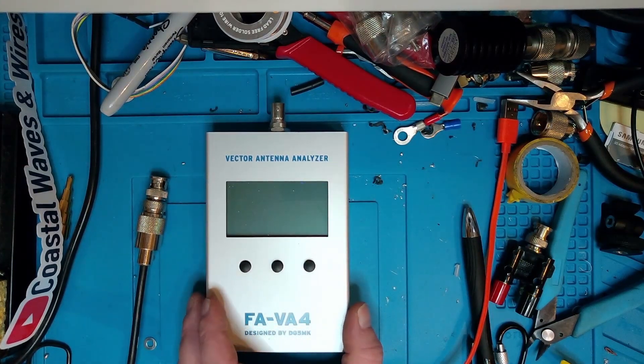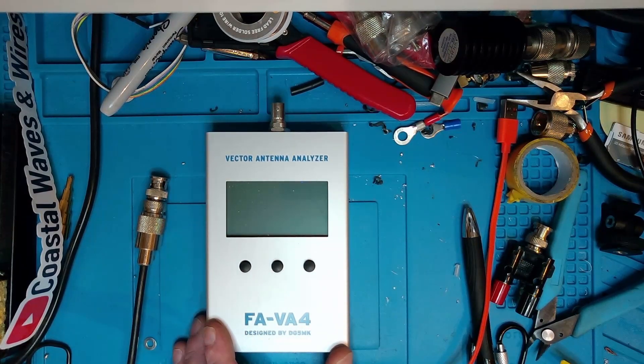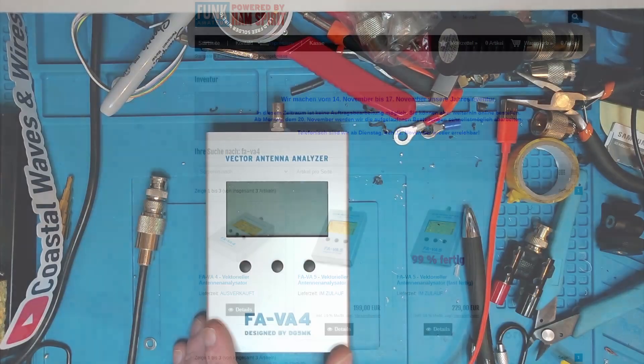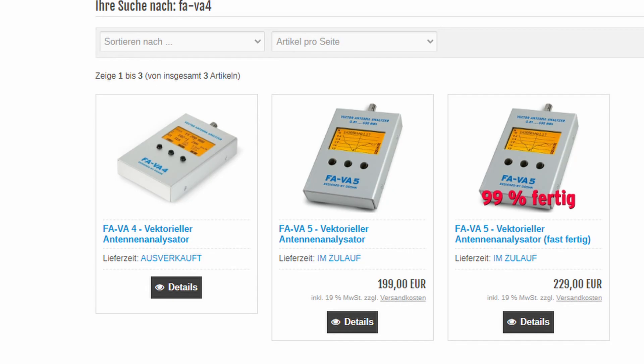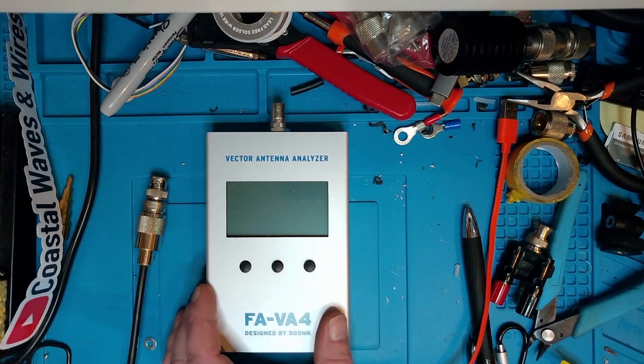Before we get going, the FAVA4 is not the current model - version 5 is the current model, and you can get that over at box73.de. The current price for version 5 is €199 as a kit or €229 where it's 99% done, as it says on the website. I don't know which 1% is not done, but at least it's 99% done.